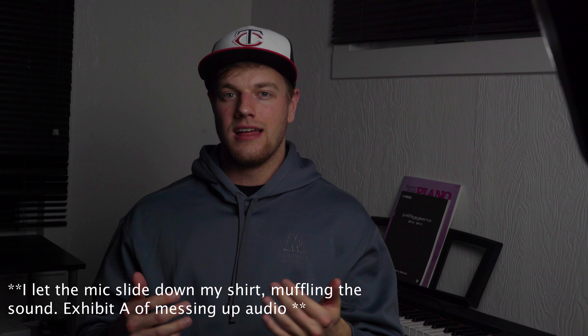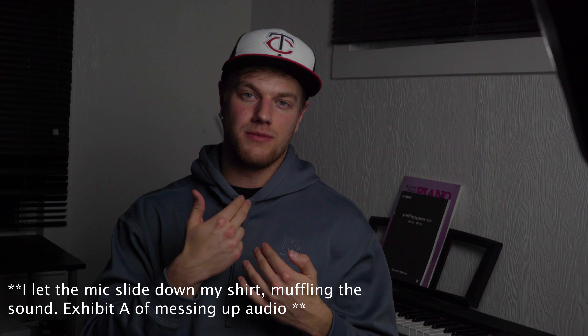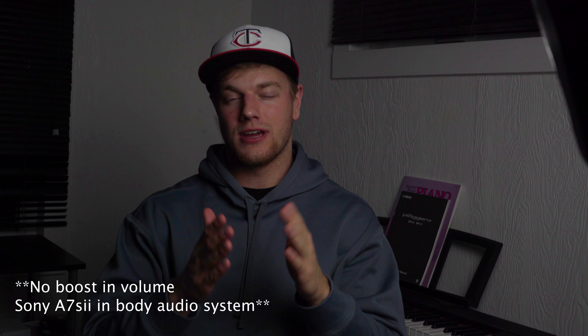This is also really great if you have moving talent — you want to make sure the microphone is not getting shifted around. So just for a comparison: what I'm talking on right now is the lav microphone attached to my chest. Now we're going to switch to the shotgun microphone attached to my Sony over here — you can probably tell this is a little bit of a different sound. I'm not monitoring the audio levels right now, but this is a comparison. Now I'm talking to the shotgun microphone.